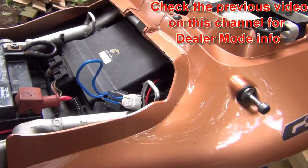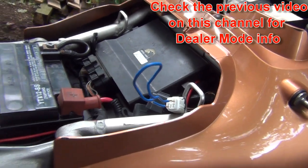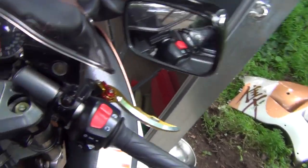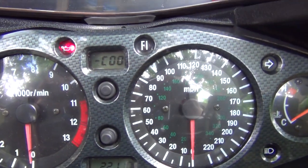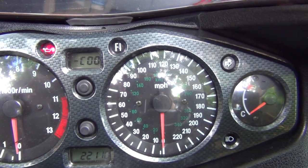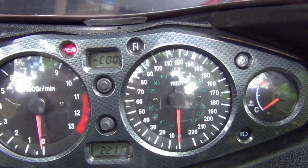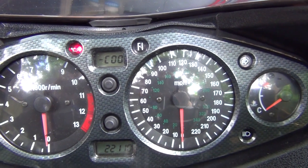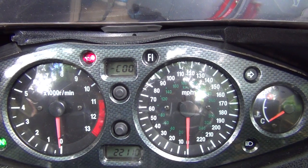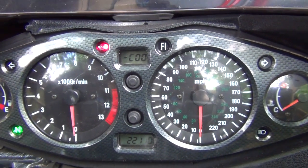Just to remind you, it's putting the wire into that little connector there. Once you've put your motorcycle into dealer mode, the display will show you the code — which in this particular case is the dash in the middle, C00, which is exactly what you want. The little dash is responsible for the adjustment of the throttle position sensor. If the dash is at the bottom, or also at the top, that means it's misadjusted. So what you want is exactly what you see now.